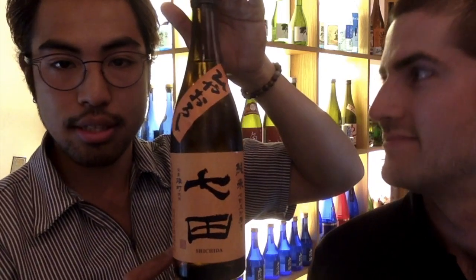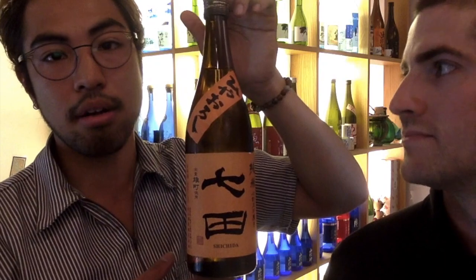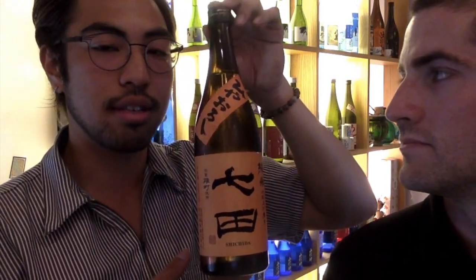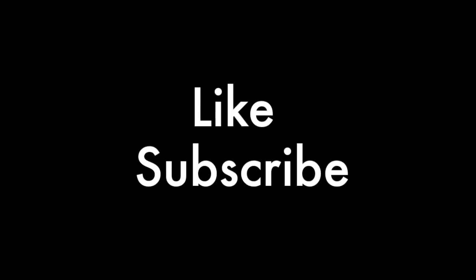Man, you're making me hungry! This bottle was actually seen in our second episode when we were talking about Nama, so we're going to revisit it — a blast from the past. So be on the lookout for that. You guys have a great night and we'll see you in the next video. Kanpai! Bye!